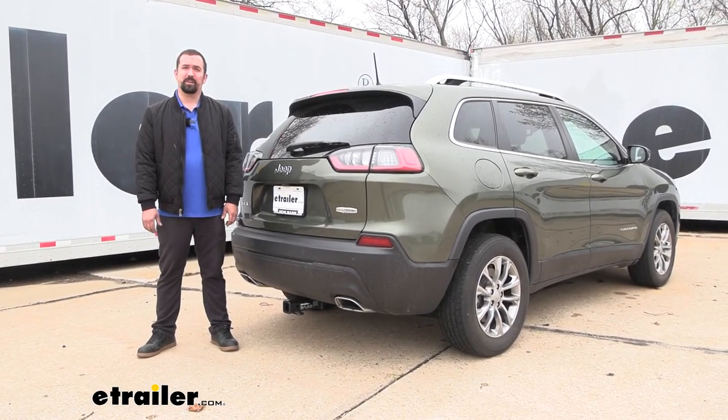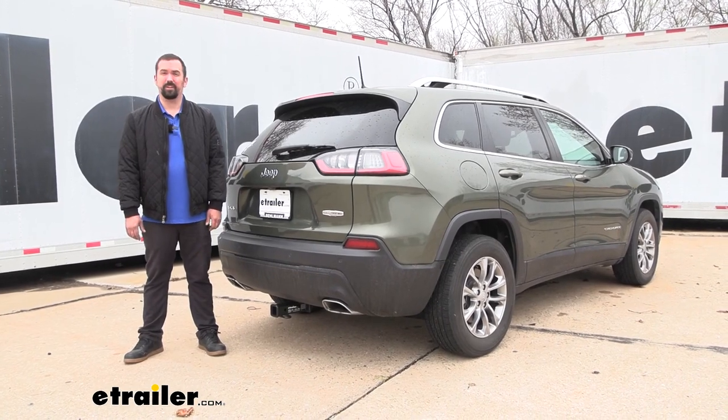And that was a look and installation of the eTrailer class 3 trailer hitch receiver on a 2021 Jeep Cherokee.